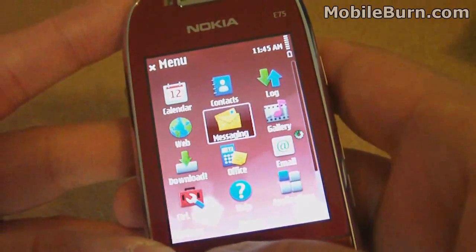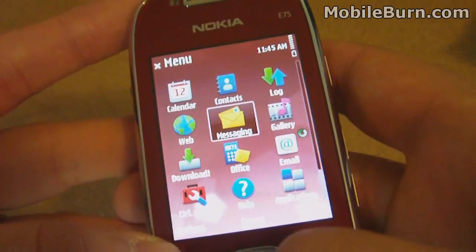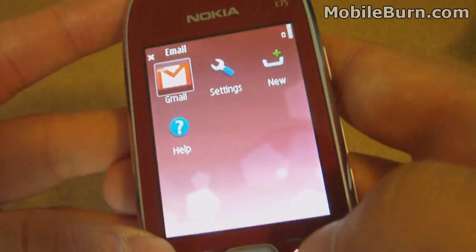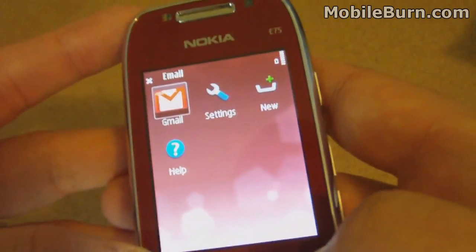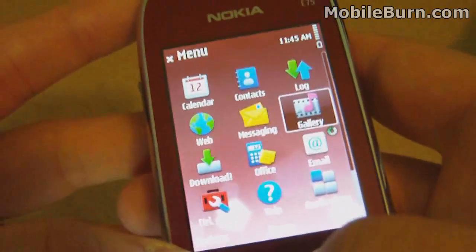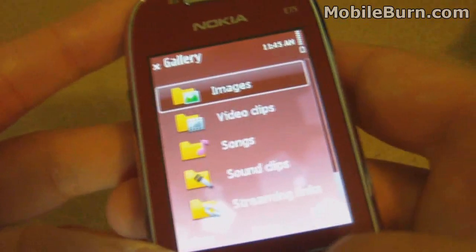It has the new S60 touch-style icons and also the new Nokia email client, which integrates Mail4Exchange. So there's only a single client here for Mail4Exchange or any of your personal Gmail, Yahoo Mail, or anything like that.